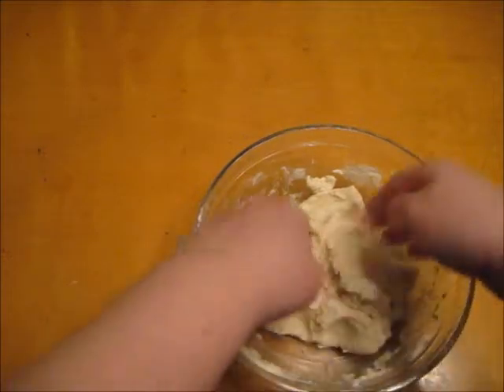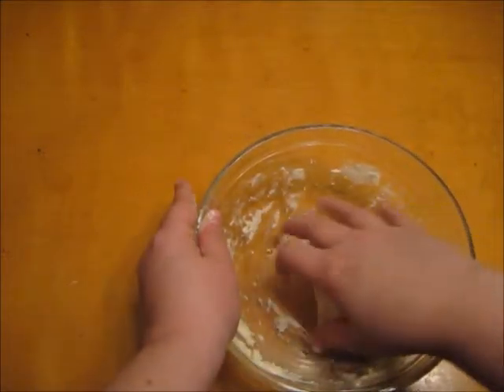When the dough becomes a good consistency, I'm going to go ahead and knead it with my hands so it's all combined together.